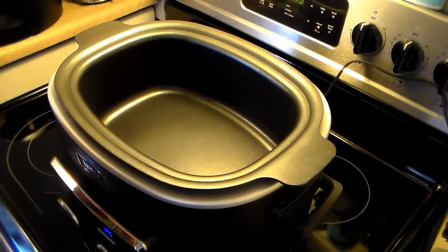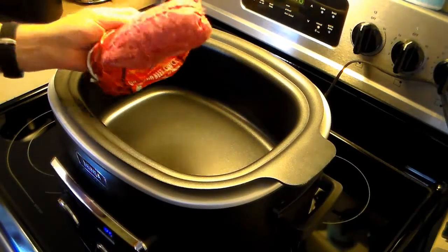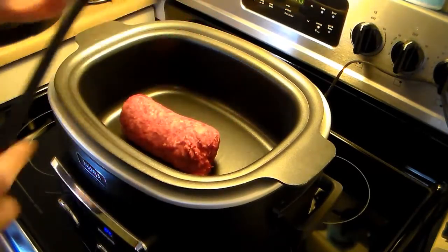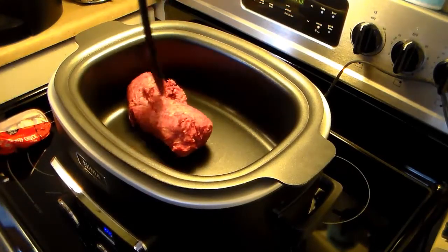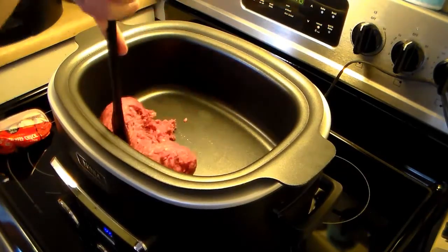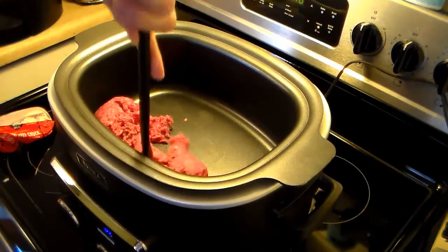I'm starting out here in my Ninja, warming up on stovetop high. Now I'm going to add in a pound of 80-20 hamburger and brown this up. This recipe isn't a Ninja recipe, so I'm going to wing it and play it by ear and hopefully it turns out alright.